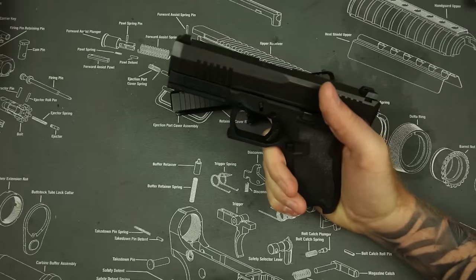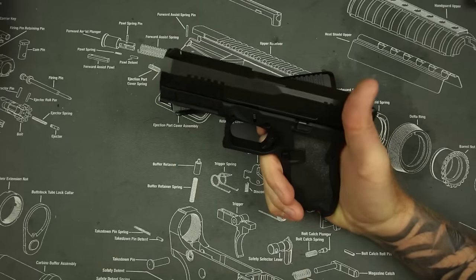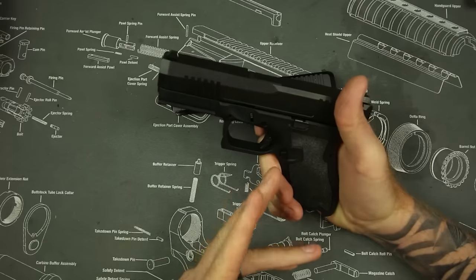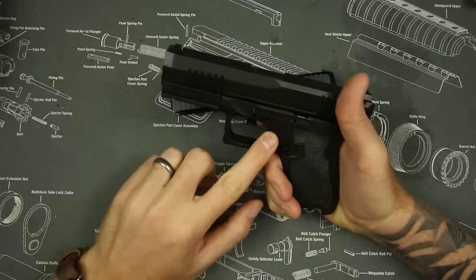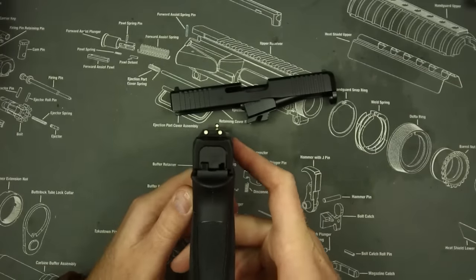The good news is it does take Gen 3 parts, so you could upgrade it — one of those new sweet old Timneys if you so choose. If I were to keep this gun, that is what I would do. However, I'm probably not going to keep this gun, but if I did, that's what I'd do. So the trigger sucks.